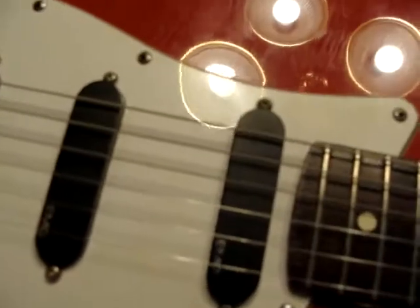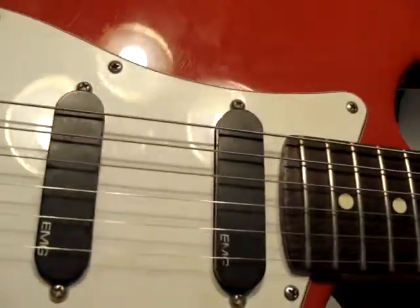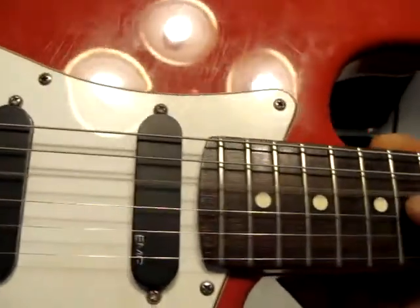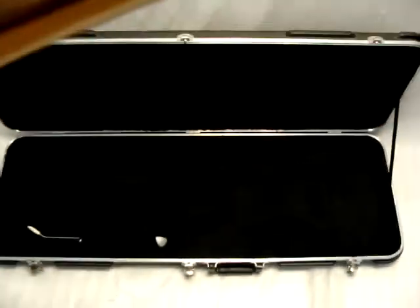You can see it's got some errant picking scratches from someone that was trying to play guitar above the pickguard. I do not remember ever trying to do that.